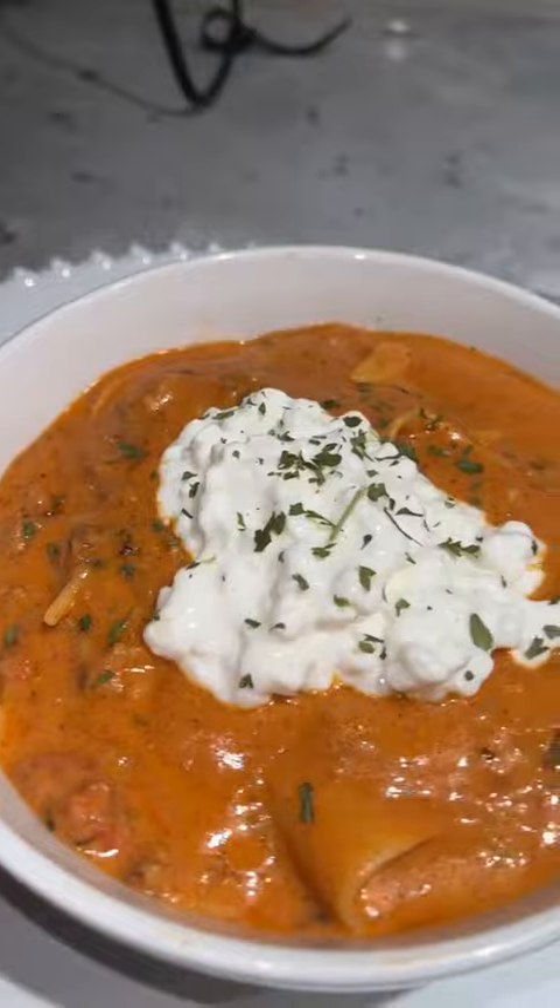Let's see if it tastes as good as it looks. Okay, moment of truth. Where has this been all my life?